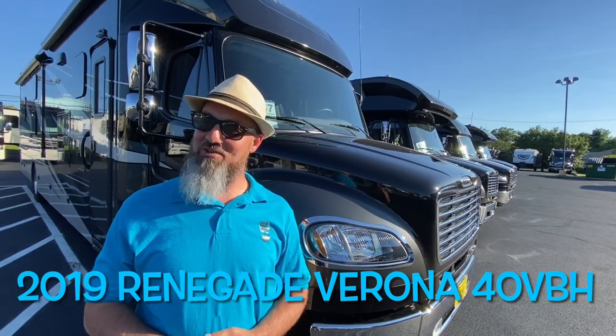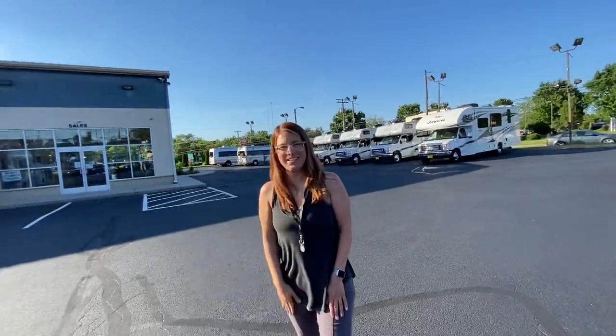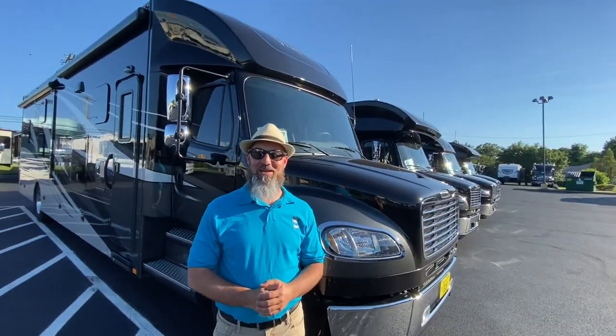Before we get started, let's say hello to Abby. Hi everyone, thanks for watching. Abby, as always, thank you for helping out with the camera. My pleasure.